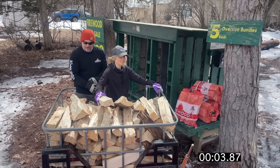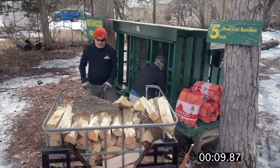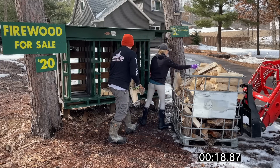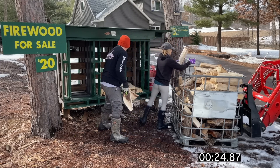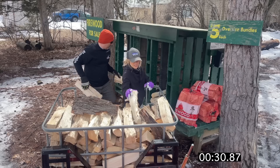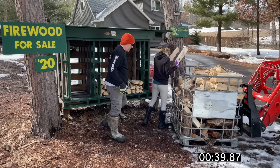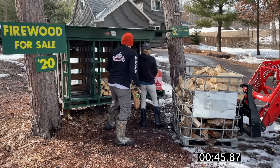There are a few things worth pointing out as we start filling up the front of the roadside stand. I'm actually probably going to be doing more work since the two bins I'm filling are further from the tote of wood, so I have to carry it a further distance. I probably won't be able to fill my bin as quickly as Amanda fills hers, again because I'm going to the two bins that are further away from the tote.